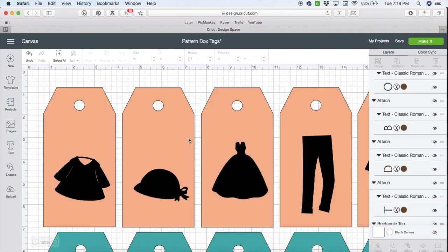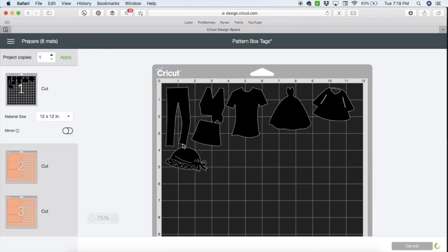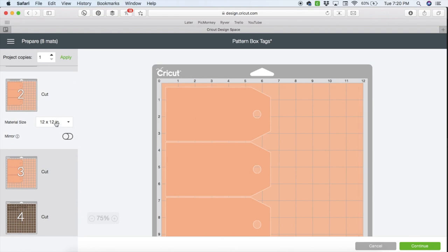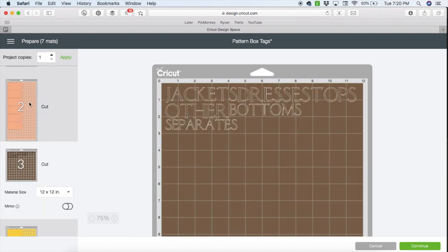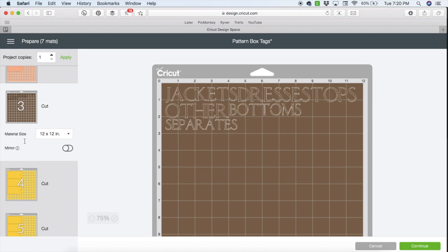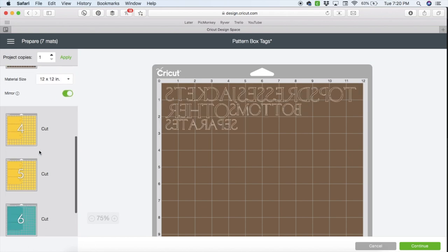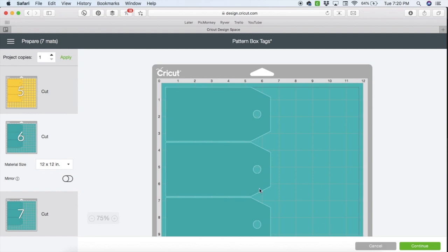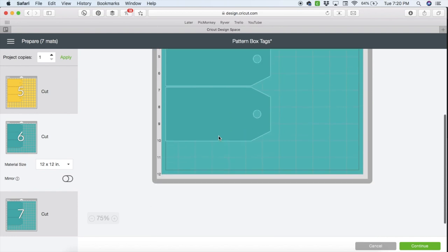Once you're ready to cut out your materials, click the 'Make It' button and this is going to separate everything by material. This black mat here is going to have all of your little icons — you will need to mirror those. These peach ones here are going to be fabric number one. If you have a larger mat at 12 by 24, you can combine these all into one mat. This is the text that you're going to need — again you'll need to mirror that — and then we have our interfacing and then finally our second fabric. I'm going to have step-by-step instructions in a companion blog post for you.